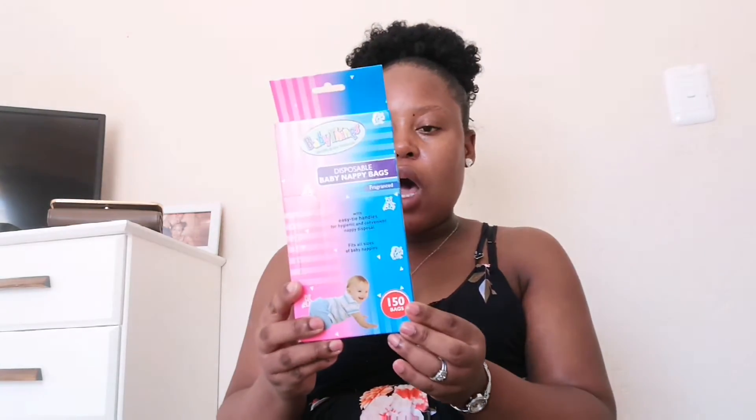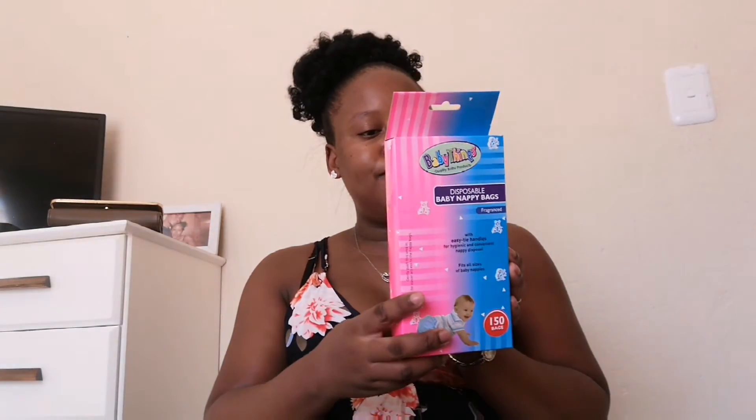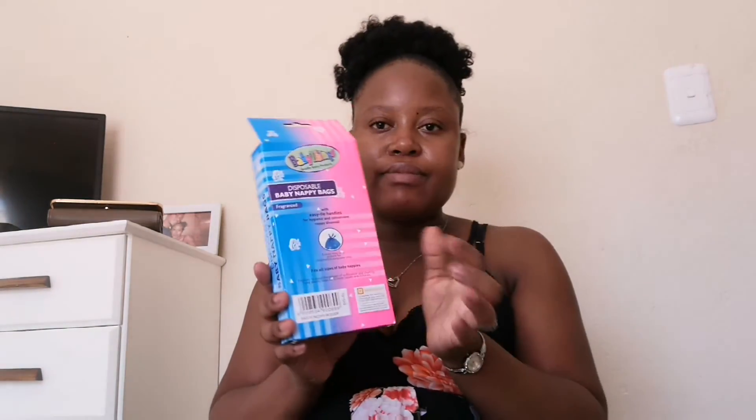Okay, the first thing — I got disposable baby nappy bags. That's where you put your dirty nappies. They're like a plastic bag but they smell nice, so even if the nappy smells, you won't feel it that much because this plastic bag has a perfume to it.